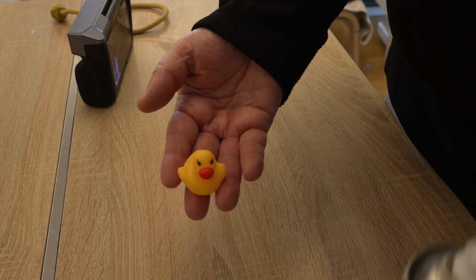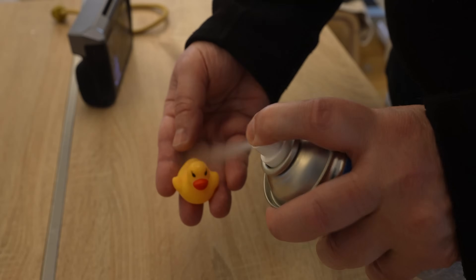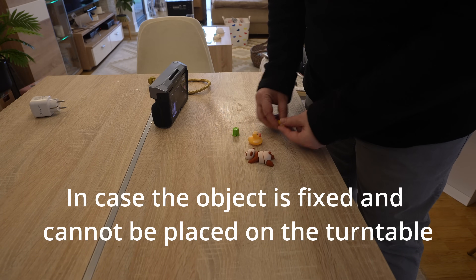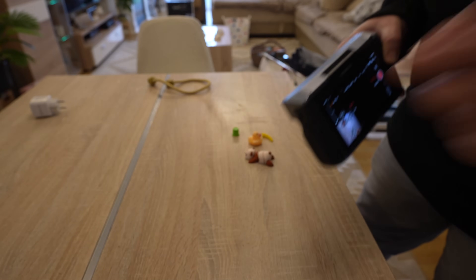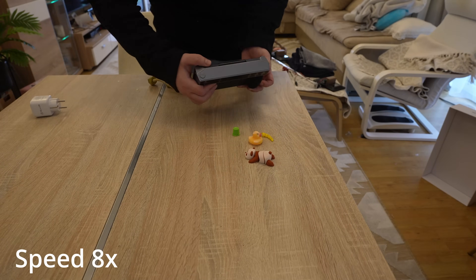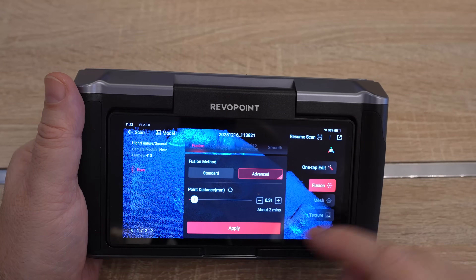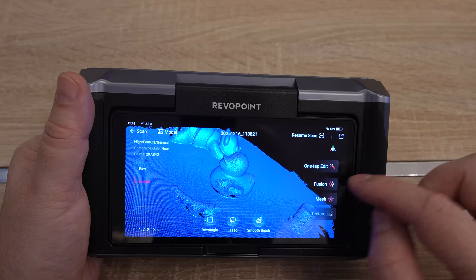For this first scan I will show the full procedure. The duck has a black eye so I will use the scanning spray on it. When it dries it becomes more greyish and that is enough. If an object is too simple you can place a few things around it to help keep tracking easier. I am in near mode now, and with the turntable this will be much easier. After scanning, this is just a point cloud — let's move to fusion. This will take some time; I will jump ahead in the video. It needed approximately 2 minutes.